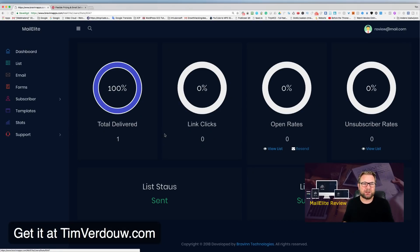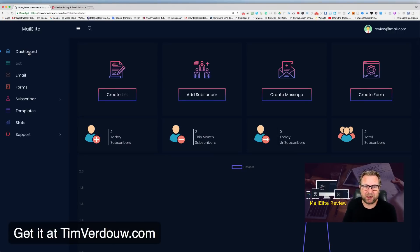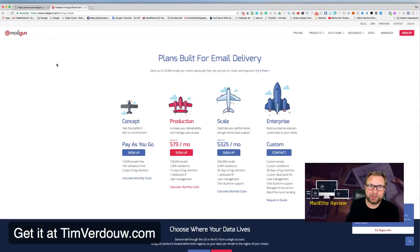A new list is created for the unopened contacts and you email them separately. That's really what this product is about — it's very simple, and everyone will understand how it works. If you want to buy, check the link below this video and look at my bonuses. I'll set you up with Mailgun for MailElite and show you how to get the best email deliverability.